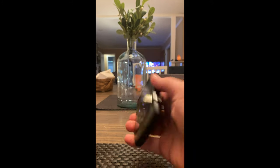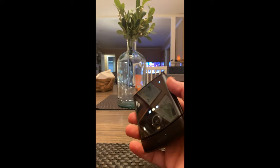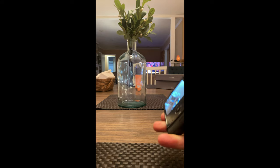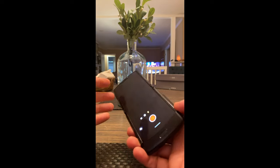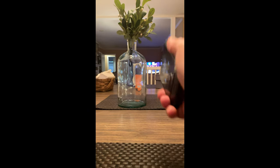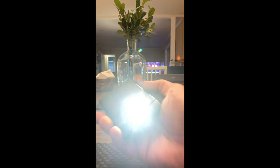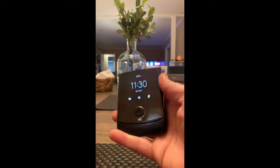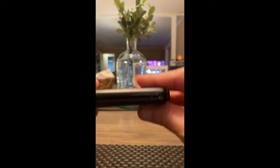You've got all these different gestures Moto gives you — you can twist it for the camera, like that, and there it opens right up. Two chops puts the flashlight on, and then that shuts it off — that's pretty cool. There's lots of things you can do with it. This is video number two for the Razor — an up close and personal review. I recommend it, it's incredible. More to come.